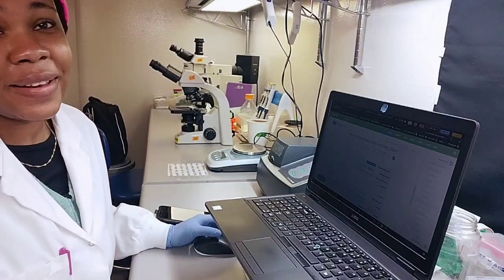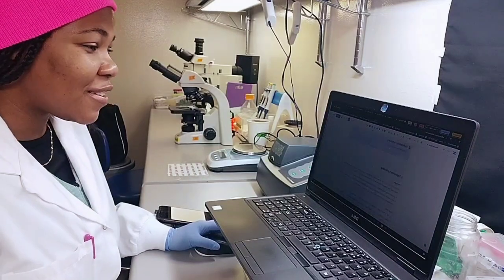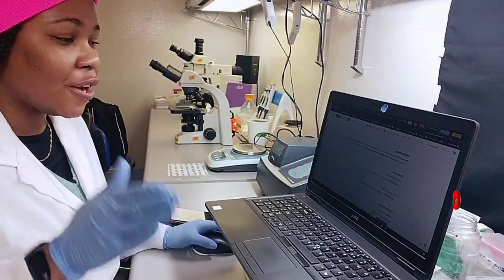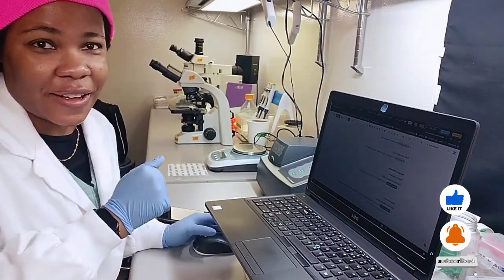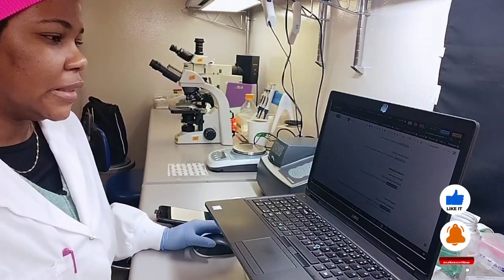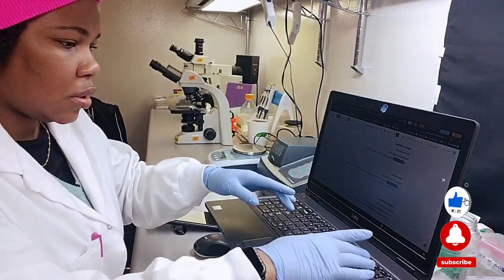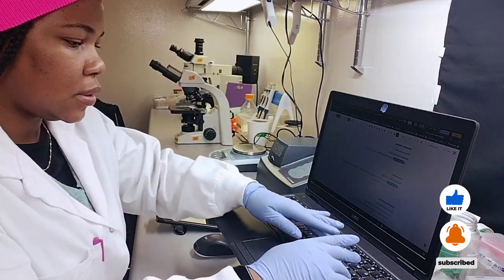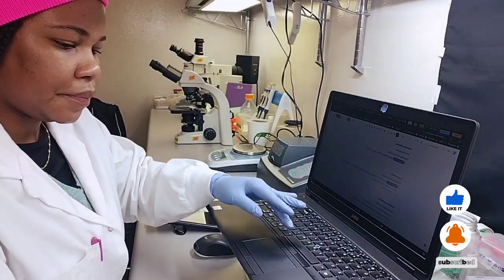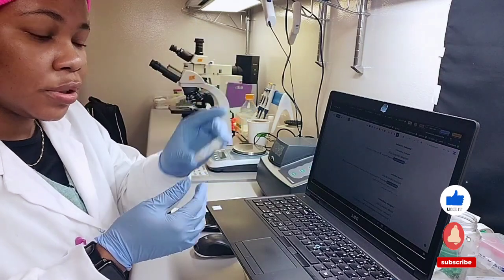It's pretty early — maybe 7:35 where you are isn't early, but it is pretty early here. Technically work starts at 9 to 5, but we just sort of start whenever. I'm at fungal initiation and it's stored at minus 20. I made these up June of last year.